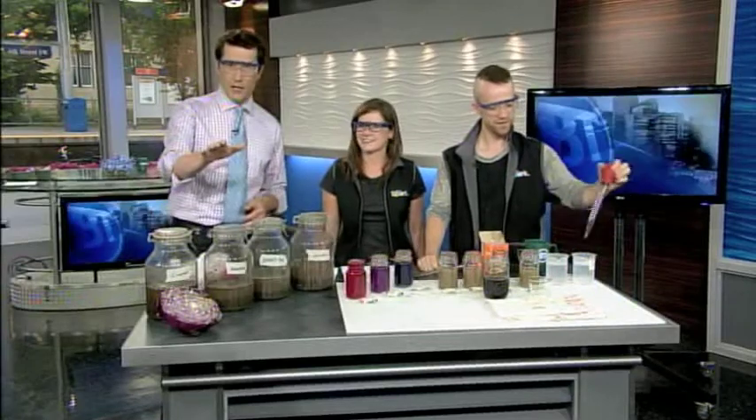When people think of hobbies, science doesn't normally come top of mind, but how about science in your own backyard that also helps your gardening? That's where Chris Kelly and Carolyn Brown come in.